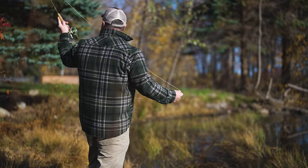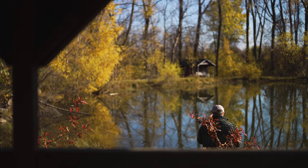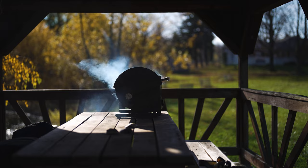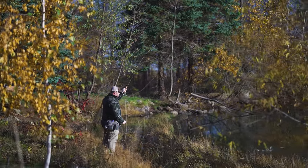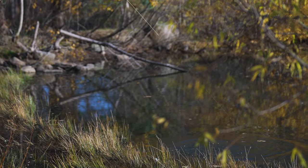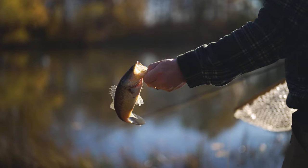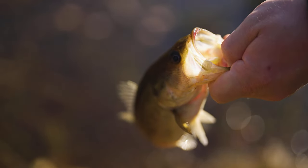He grabbed it, but I was too slow. Let's see if it goes again. There we go. Feels like a decent something. Oh, it's a bass — a decent sized one right there. Largemouth bass. We got something. Pressure's off now. We got one.